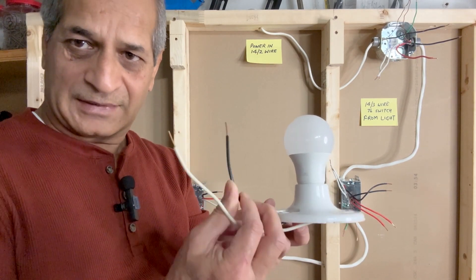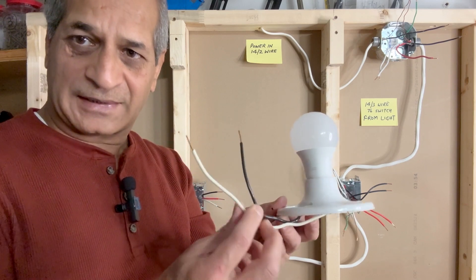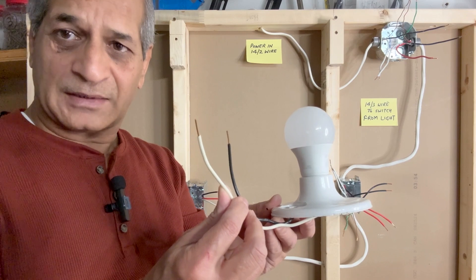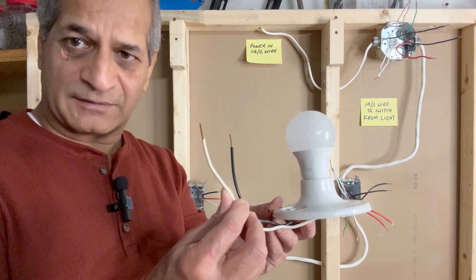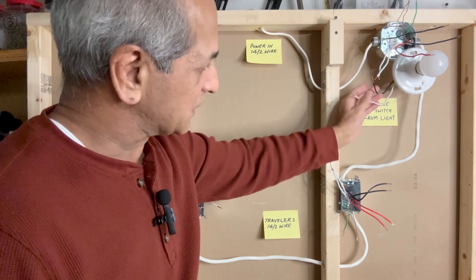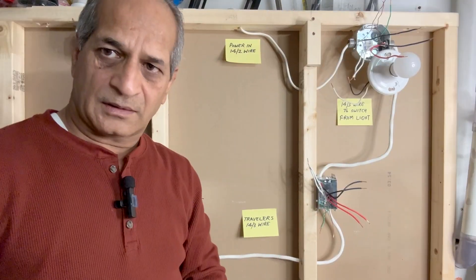This is the black hot wire and this is the white neutral wire. Depending on the light fixture you are using, there may be a green ground wire as well. I have just attached the light fixture here to demonstrate the connections. These are the two wires from the light fixture.